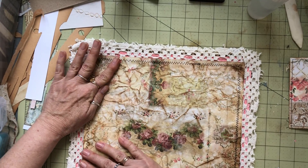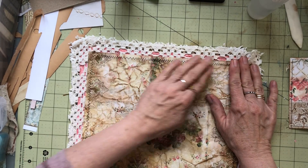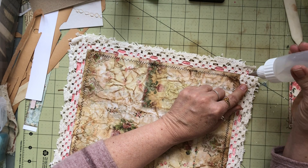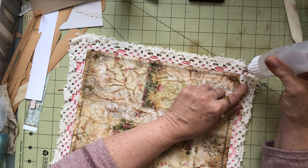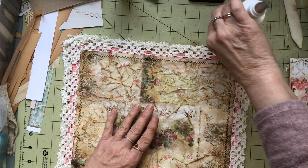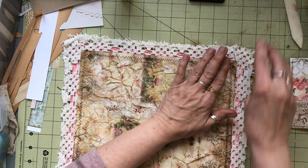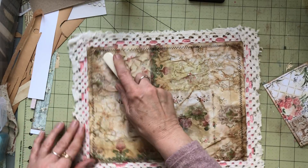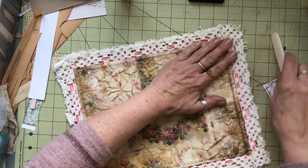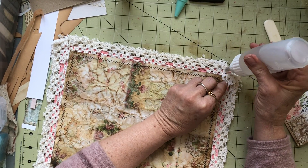Now we really want to rub this down right along our edges. Can't even see where I made that hole — I'm not sure where it was now. Can't even find it, so I guess it doesn't matter. Put some glue here for this to tuck itself down a little better, just like that.